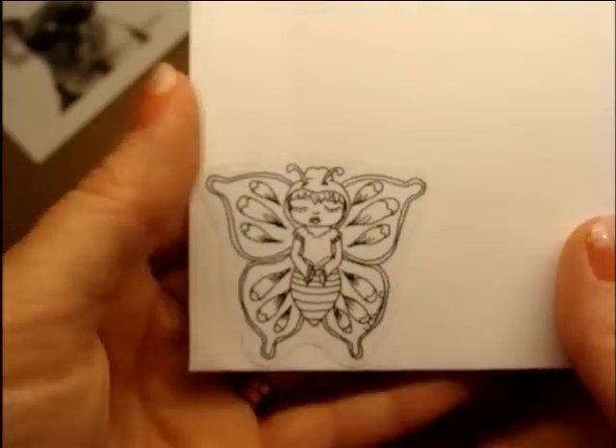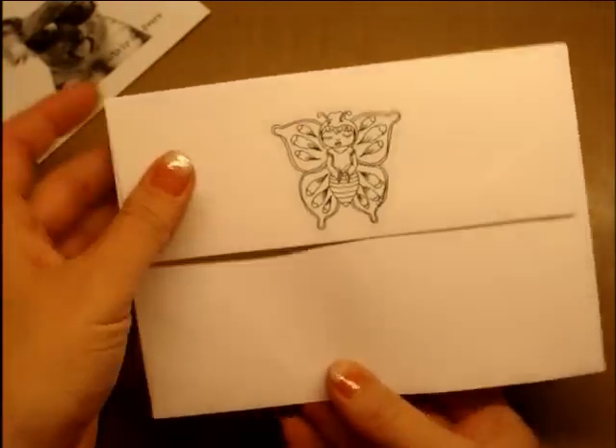That's her. And she is on my envelope on the front side and the back side. And then I made a card to match, and it is a moving sliding card.